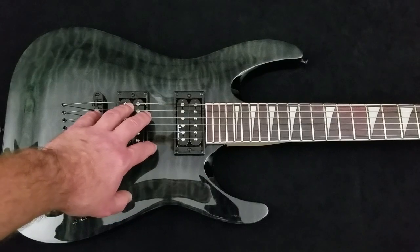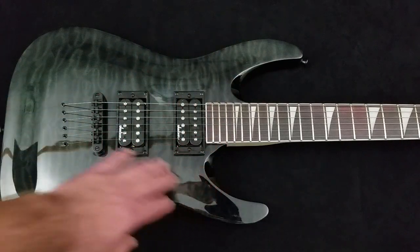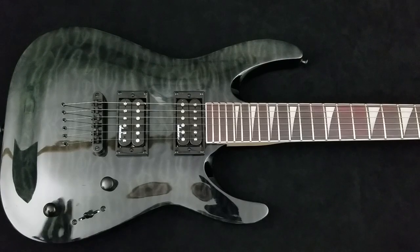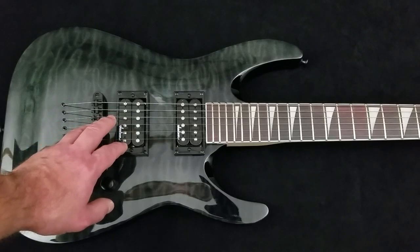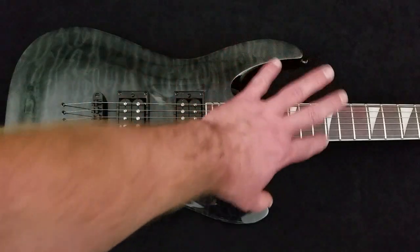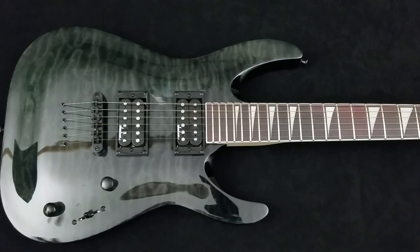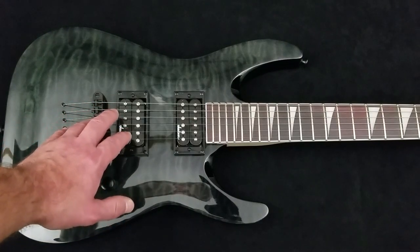This guitar is one of the most basic body shapes available. It is a double cutaway, based essentially on a Fender Stratocaster — the most famous and recognizable double cutaway guitar ever made. You might refer to this as a modern Super Strat, although there are some differences. Overall, it is a double cutaway guitar. Whatever you are looking for, keep in mind it needs to be comfortable to play.